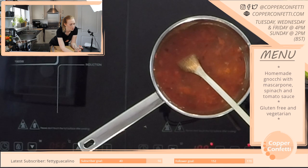Twitch was for gamers — yeah, so did I until not long before I started streaming. It's obviously still very much aimed towards gamers, but there's a lot of amazing cooking streamers there and there is definitely a community now.